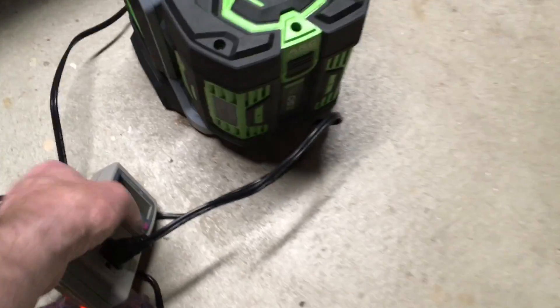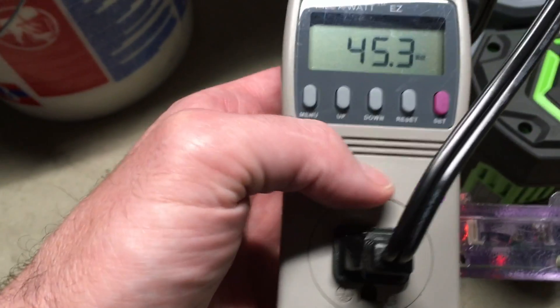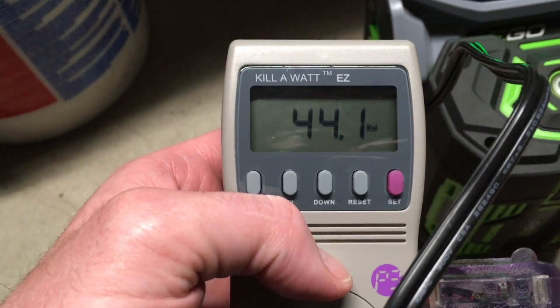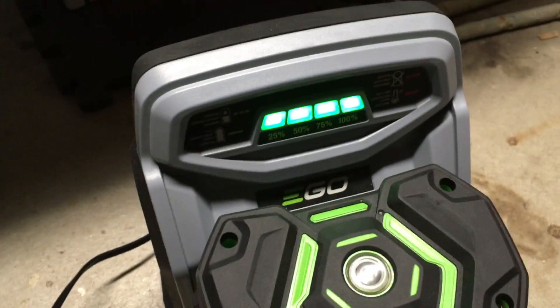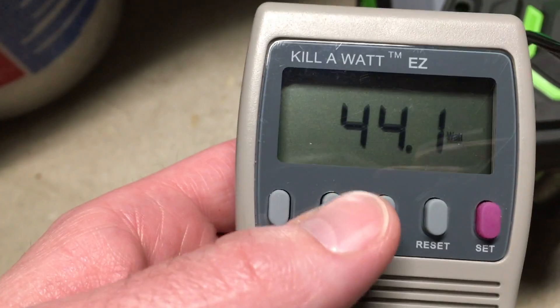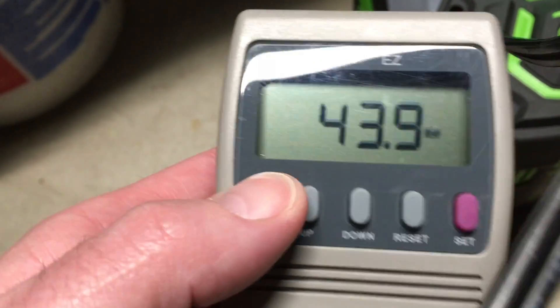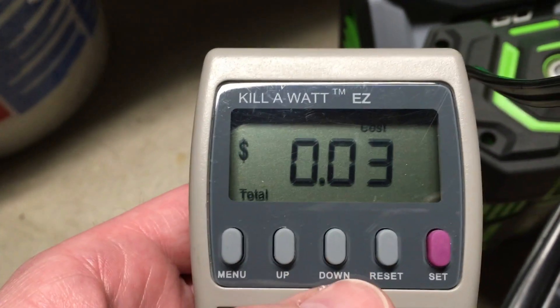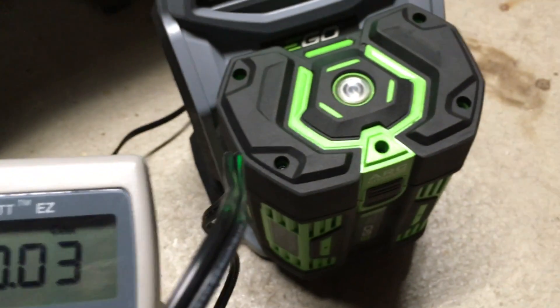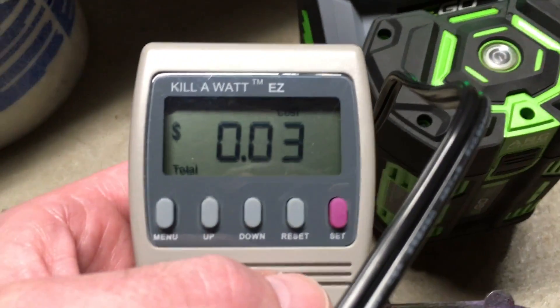Okay, we return to the charger here. I've got the kilowatt meter here — it says it's drawing 44 watts and says 100% charged. Let's see if we go through this. It says it costs three cents, so after mowing the yard with this and then charging it, it cost me three cents.